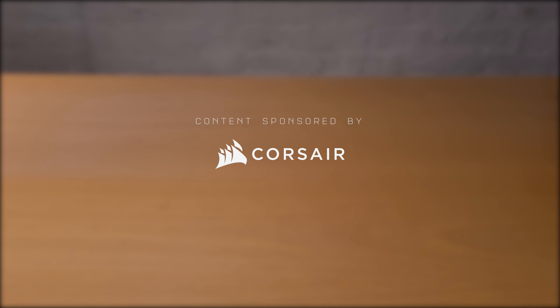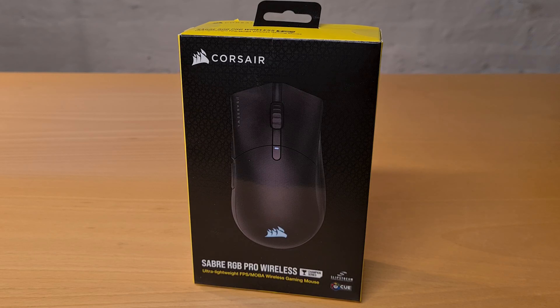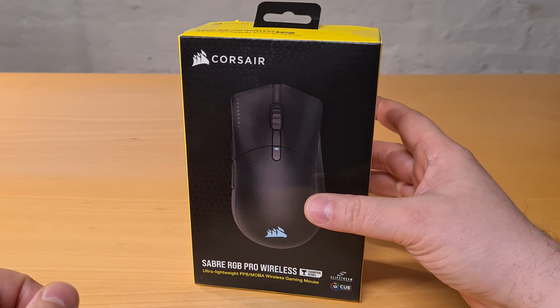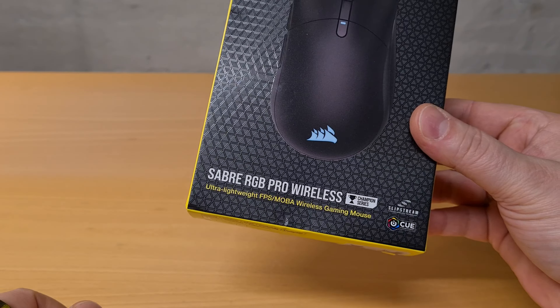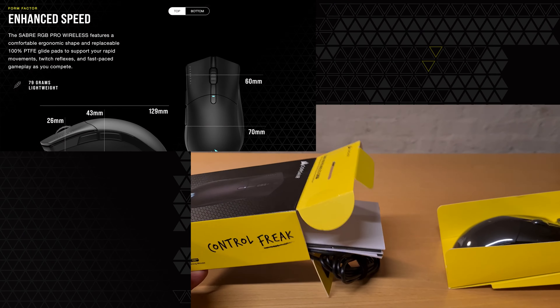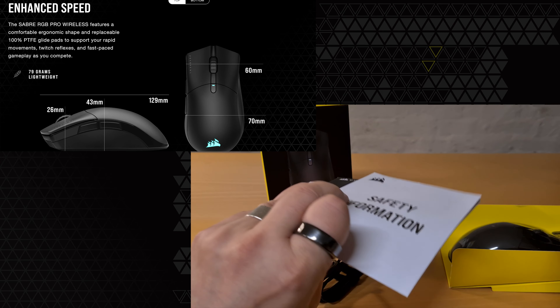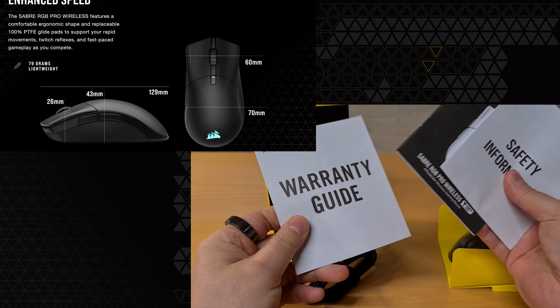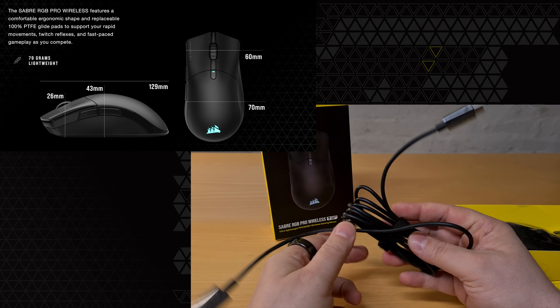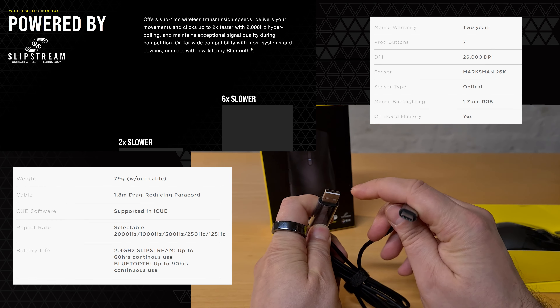Early November this year I received a new mouse from Corsair to test and play with. I present to you the Corsair Sabre RGB PRO wireless gaming mouse, entering the market earlier this autumn to compete with other ultra-lightweight, low-latency wireless gaming mice. The Sabre PRO offers great quality features at a great price point of around 90 US dollars or 100 euros.